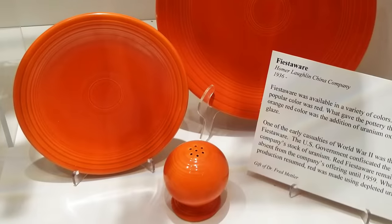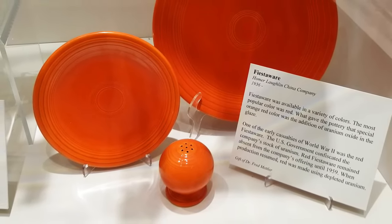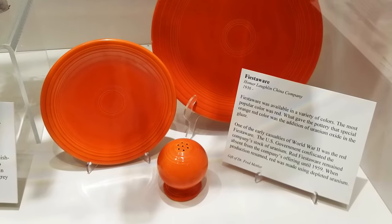As a side note, that orange Fiesta Ware — your mom's or grandma's from years back — the paint they used was made from uranium. You could put a Geiger counter on one of those plates and it would go off. No kidding.